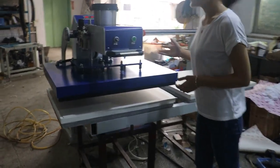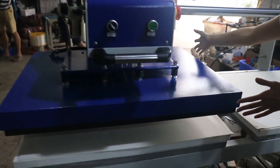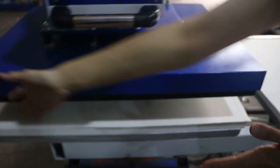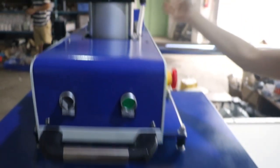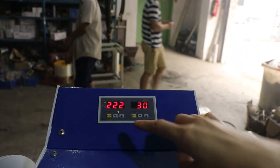This is our pneumatic uplight automatic heat press machine, 60 x 80 cm size. This is the controller — a temperature and timer 2-in-1 intelligent controller.